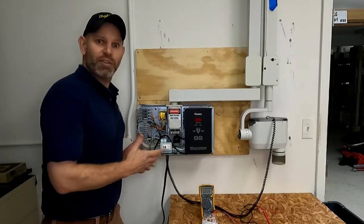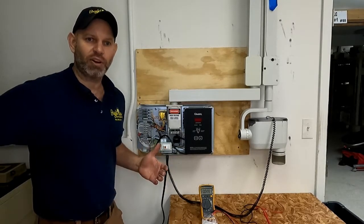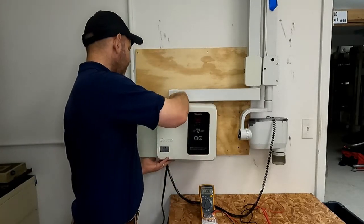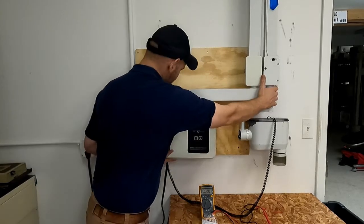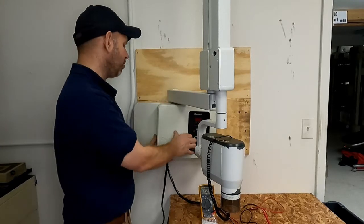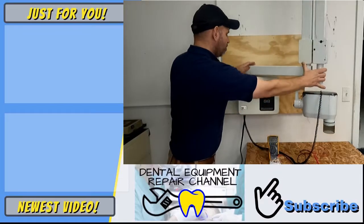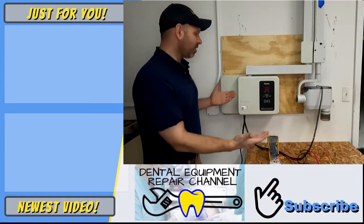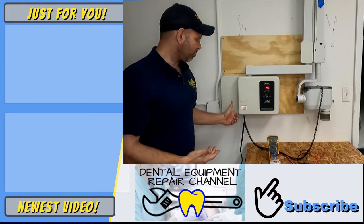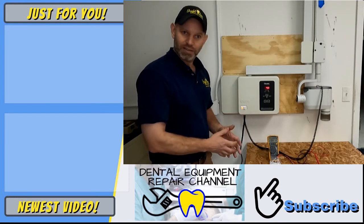Now that everything is back together and working, the last thing to do is put the cover back on. All you're going to do is align the cover up the way it came off, move the x-ray arm out a little bit to free up against the hardware hanging down, and the cover should slide right on. Once you accomplish that, put back the two screws on top and two on the bottom. This is the process for replacing the Gindex 770 power switch and staying safe while doing it. Thank you.